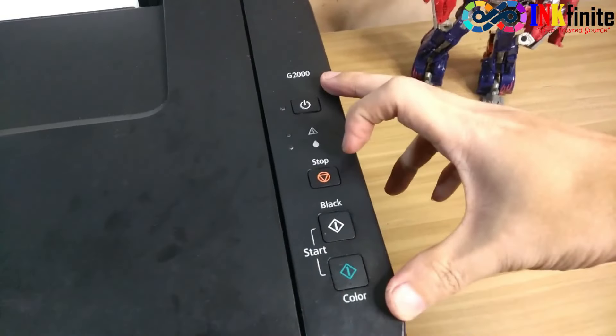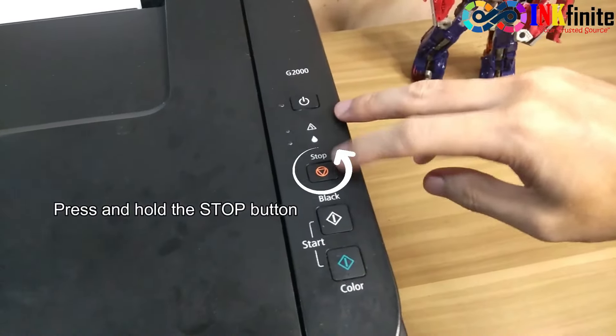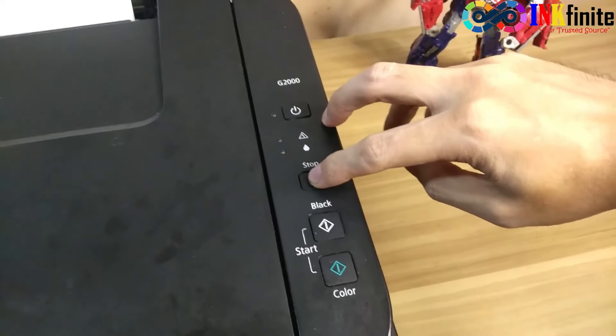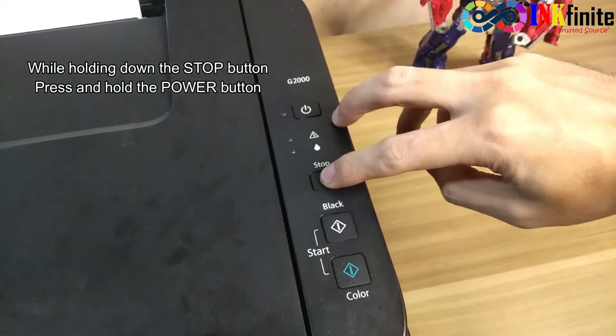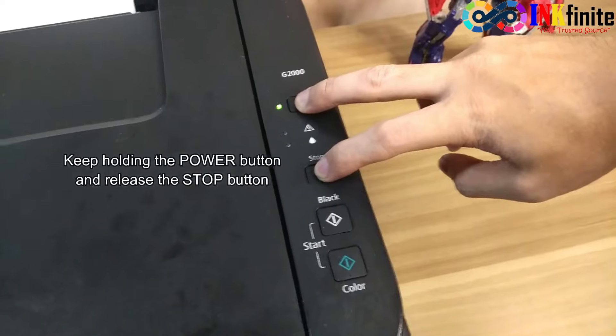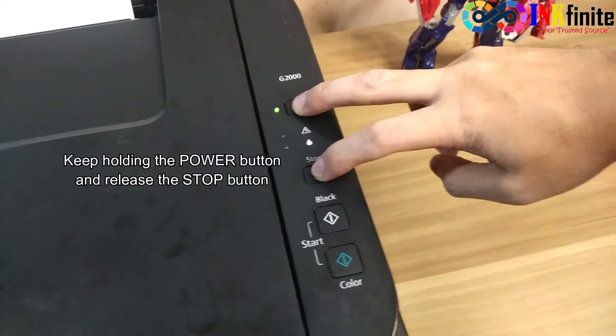On your printer's control panel, press and hold the stop button — the one with a red triangle icon. While holding the stop button, press and hold the power button. Then, while holding the power button, release the stop button.